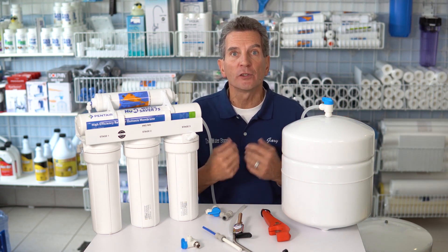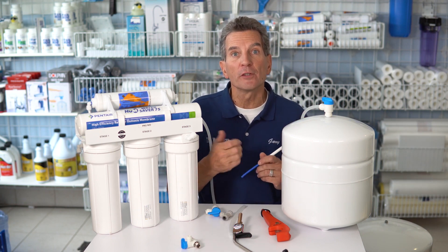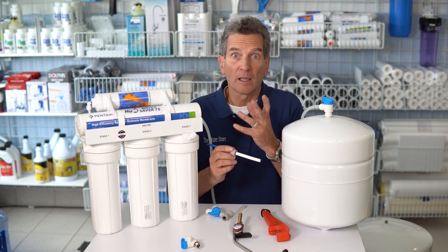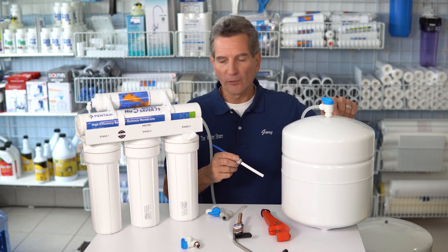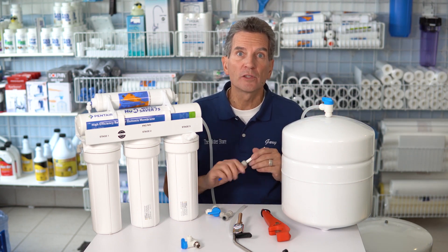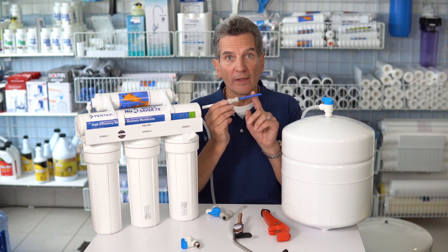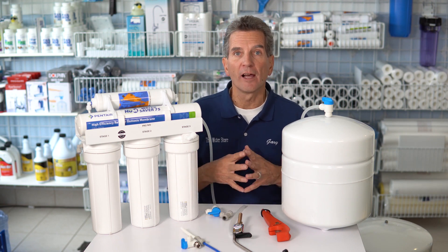One of the best ways to make sure you get good flow right from the beginning is by purchasing a reverse osmosis system like this Great Water Saver 75. Among a lot of other great features, it has 3/8 inch tubing coming from the tank through the last filter into the faucet. That really makes a huge difference because you can push a lot more water through 3/8 inch tubing than through the quarter inch tubing that a lot of the lesser reverse osmosis systems have.